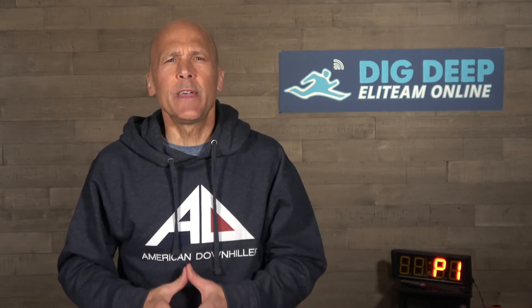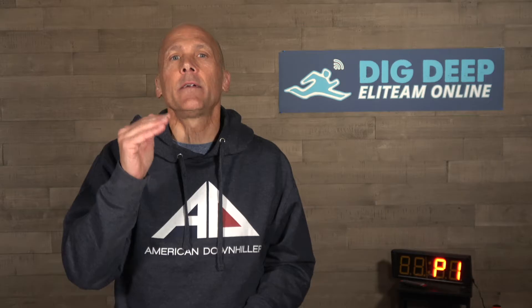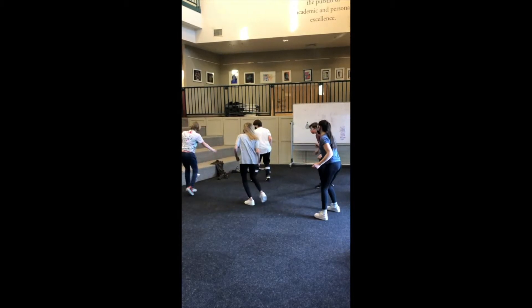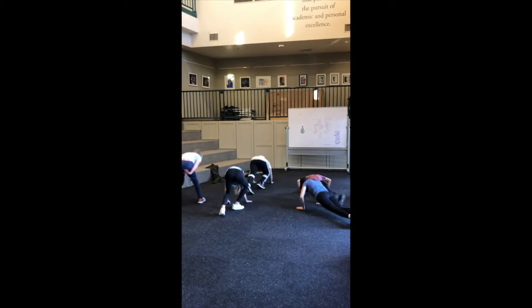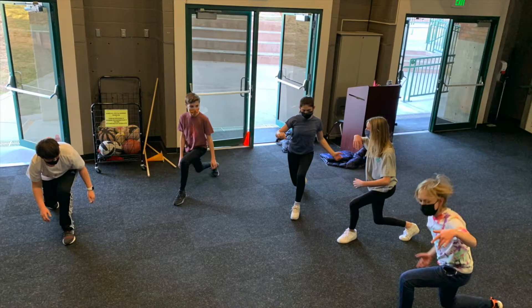Hello Elite Teamers! This week marks our 10th week of pushing limits and getting in our weekly winter workouts. I am so proud of every one of you. A quick shout out to the Romark U14 squad who did the workout last week and sent some photos and video. Way to go, Coach Matt Brown and crew!